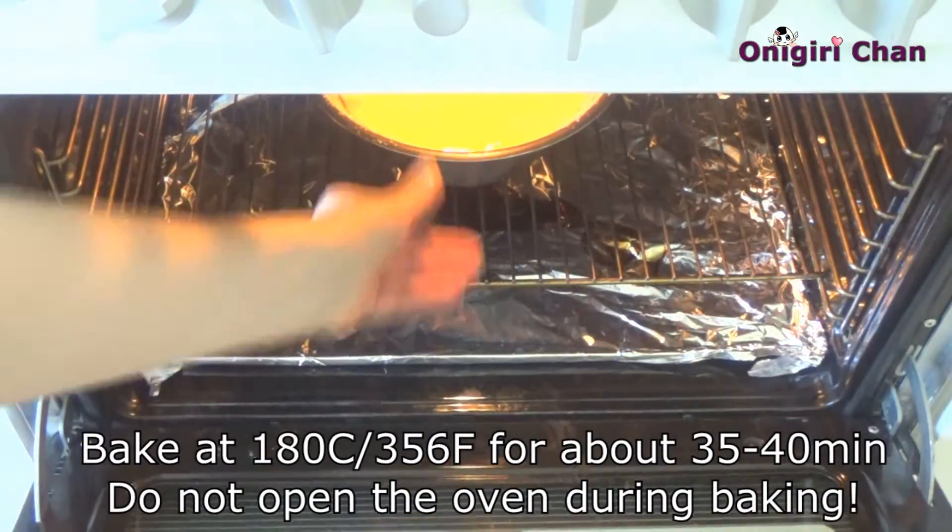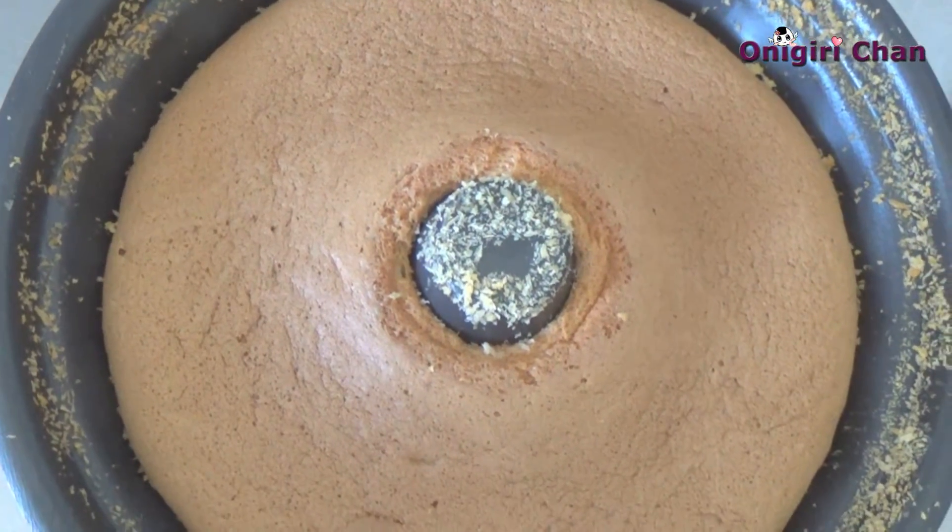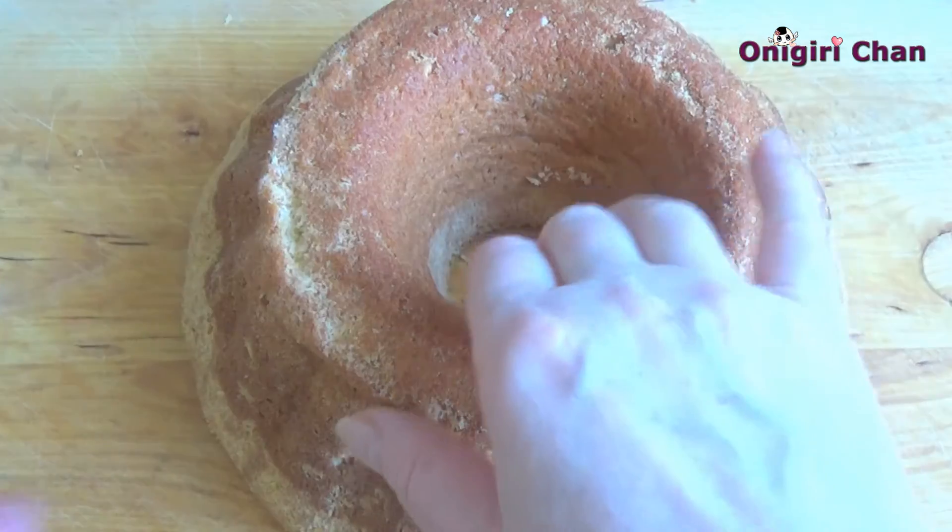Bake for up to 40 minutes and don't open the oven. Remove it from the mold and let it completely cool down.